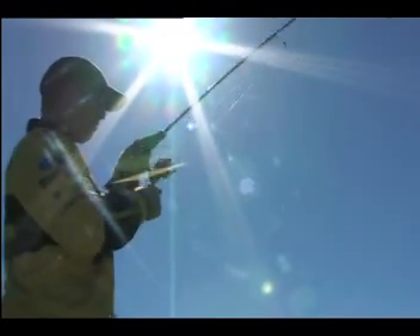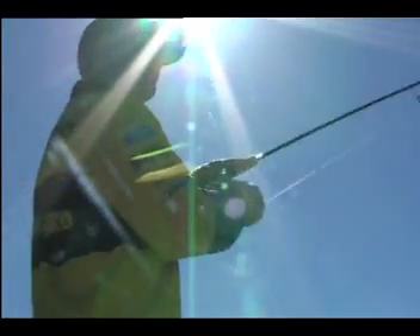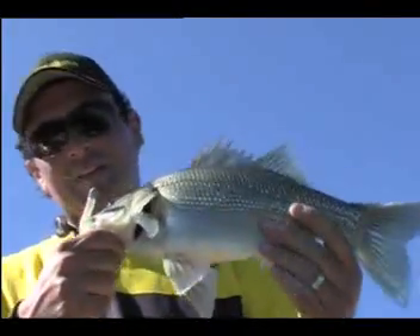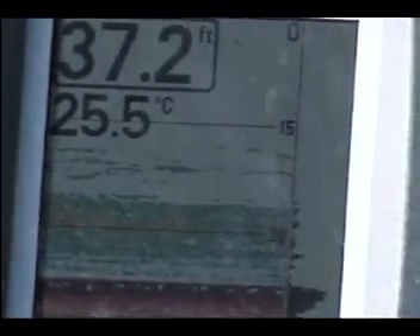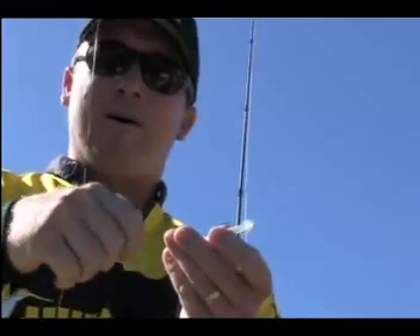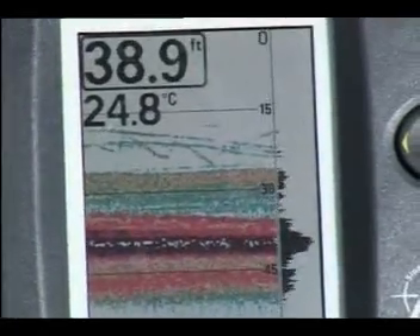We've just been spotting fish on the sounder over this flat and they weren't taking a bigger bait fish profile lure, so I threw out a smaller soft plastic - second cast, he came along and nailed it! What I've put on is a small soft plastic lure with a lead-headed jig. I cast that out, let it sink all the way to the bottom. The sounder shows the fish are holding in the bottom three or four feet, so I give it about five winds, drop it back to the bottom, five winds, drop it back. By looking at the sounder I knew where the fish were holding, and by keeping your lure in the strike zone you can get results like this.